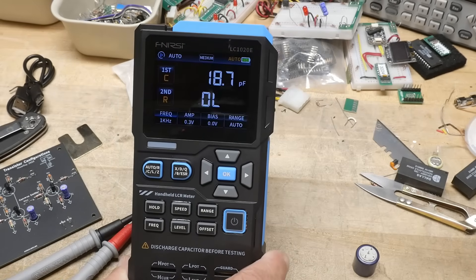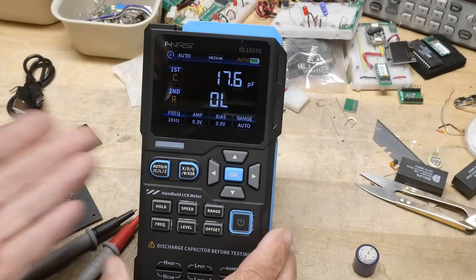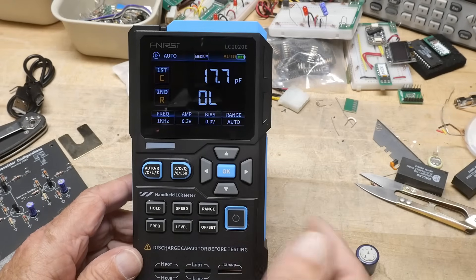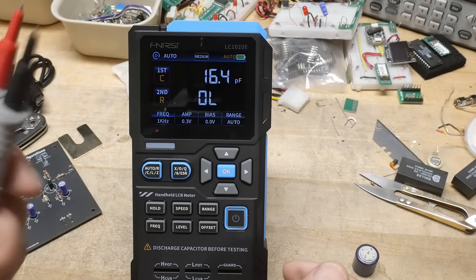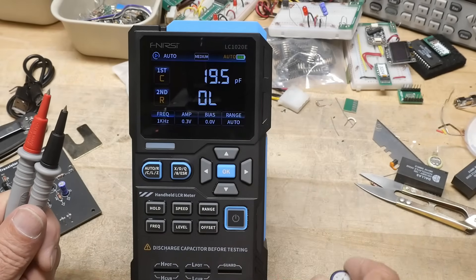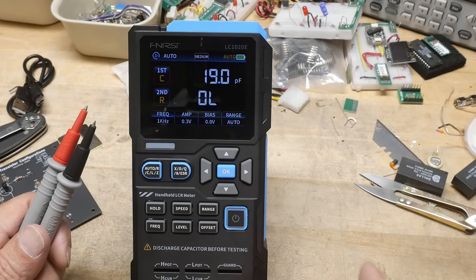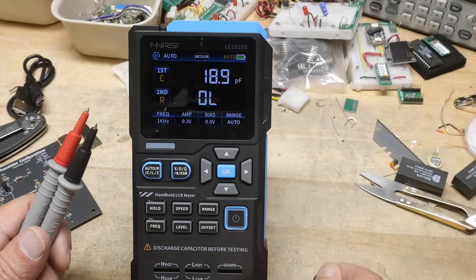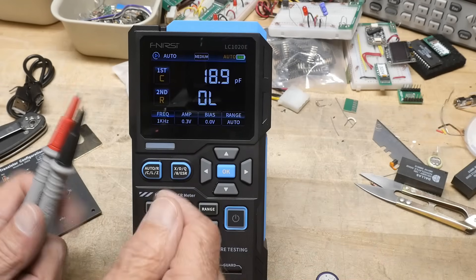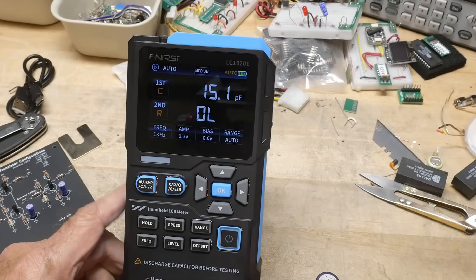It looks super accurate. The way these things work is they put out a sine wave and look at the phase relationship between inductors, capacitors, and resistors. If there's no phase change at all, it measures resistance. If voltage leads current — Eli the Iceman — that's an inductor, and the other way around in a capacitor. Pretty cool stuff.